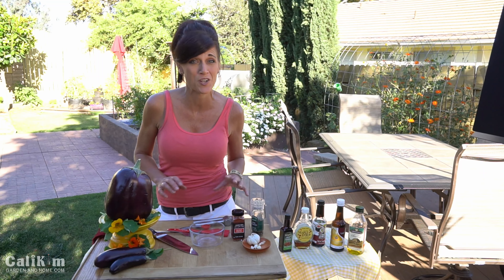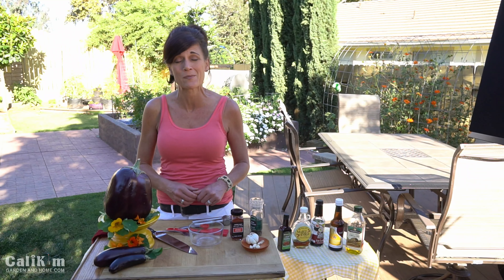Thank you so much for joining me here in the garden for the Garden to Table recipes. It's really been a lot of fun and I hope you've been able to make some of them. Comment below and let me know which recipes you've tried and how you like them.